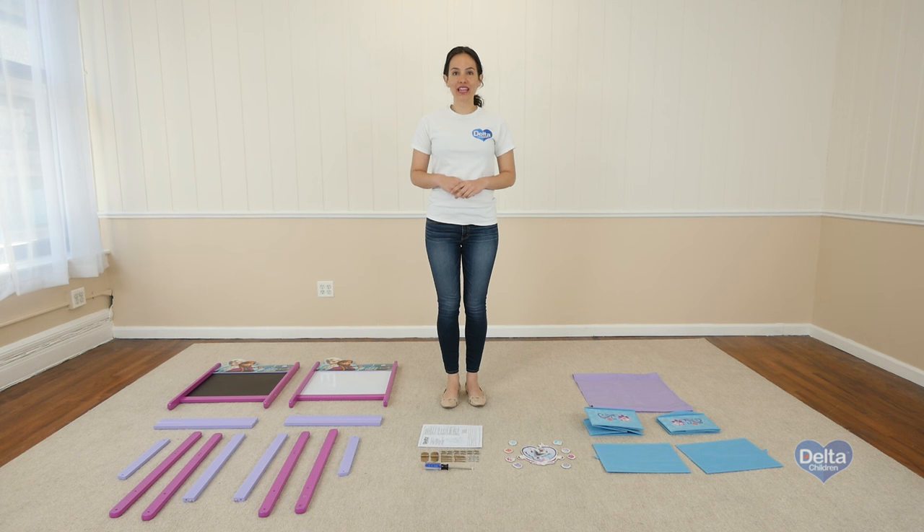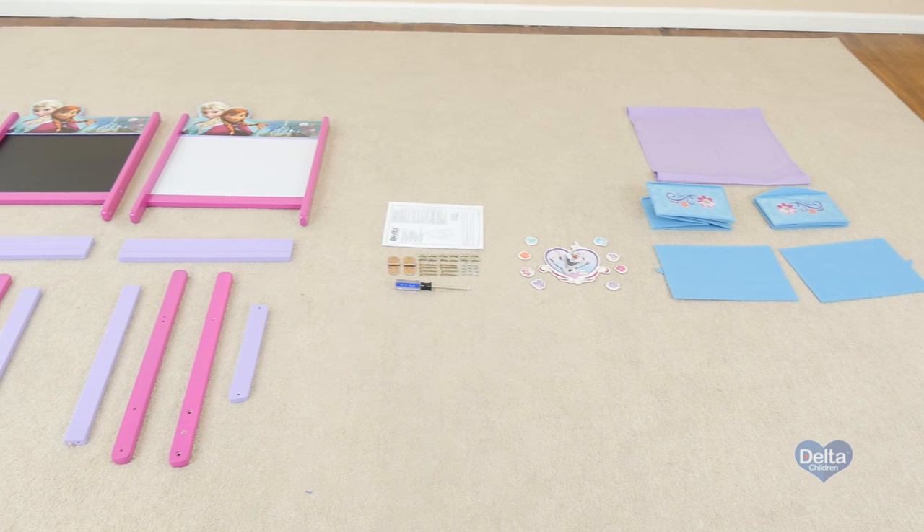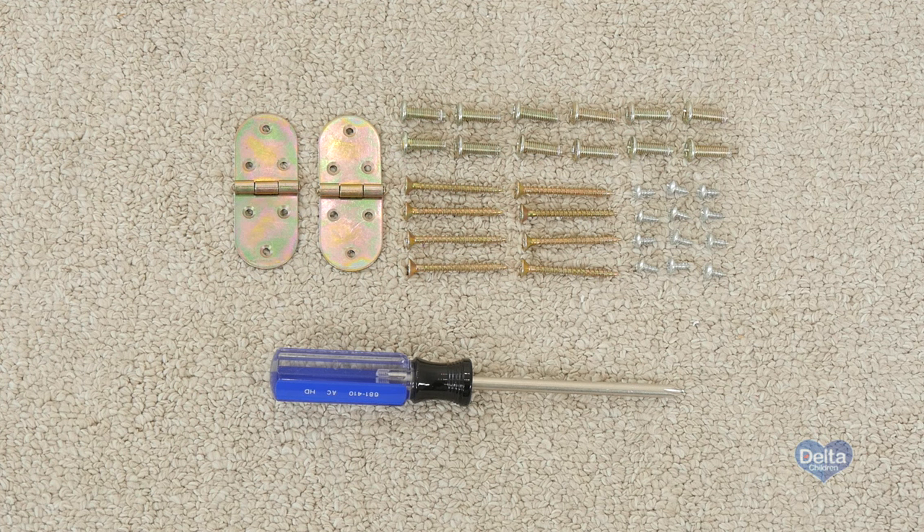Hi, I'm Gladys and today we're going to assemble the wooden double-sided easel with storage. Make sure you have all the proper pieces and hardware and if anything is missing, please call Consumer Care.